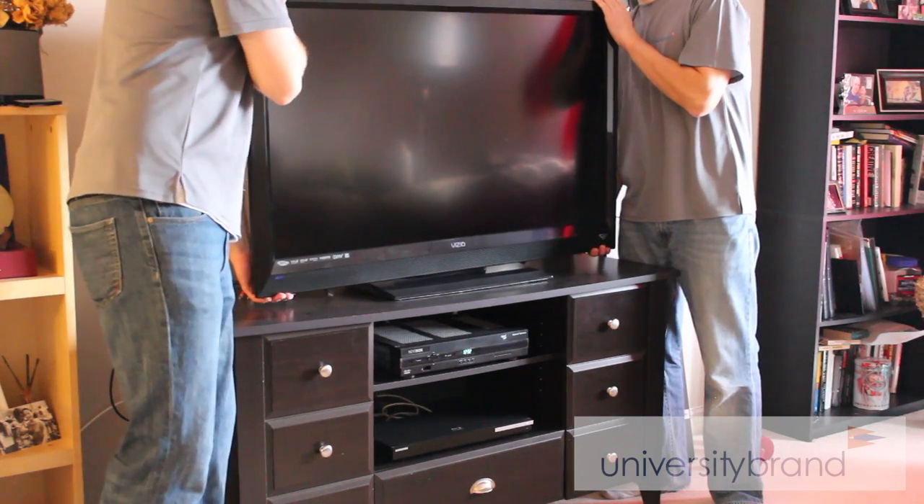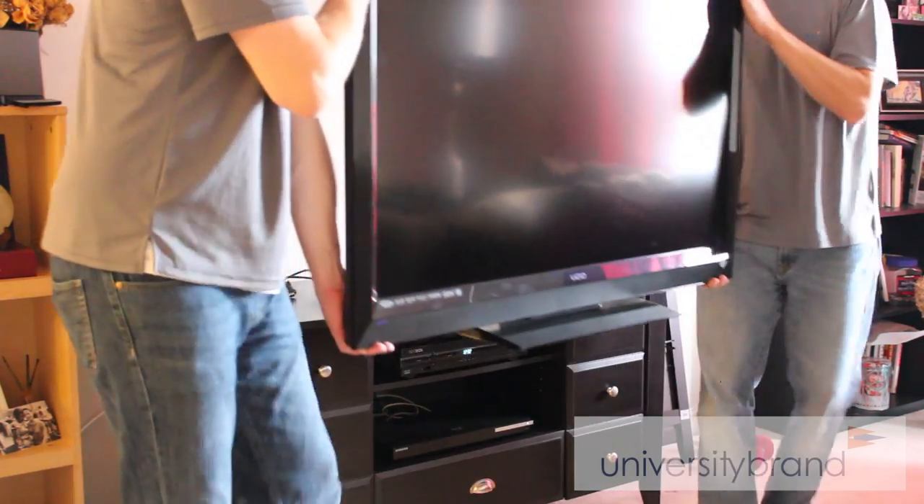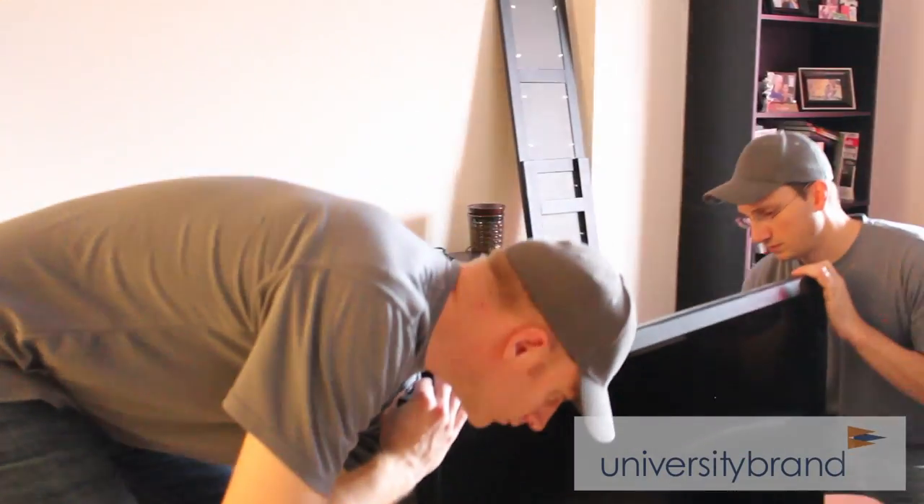Preparing a TV to be moved is a two-man job. Both partners pick up the TV and place it on the floor. Make sure that all wires have been disconnected.